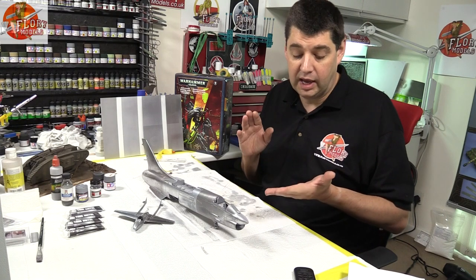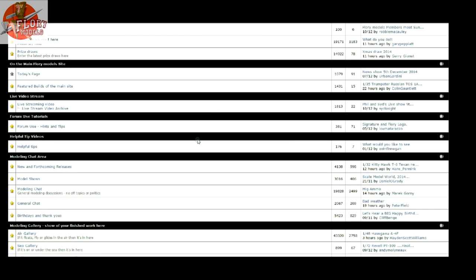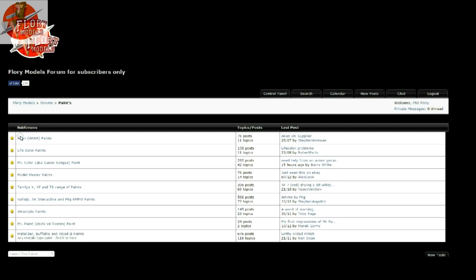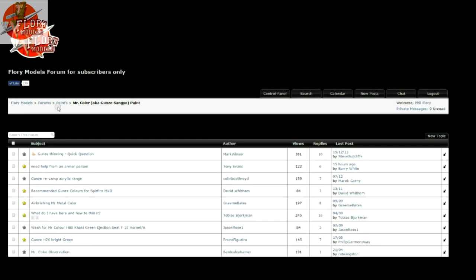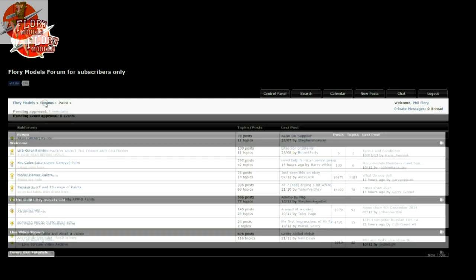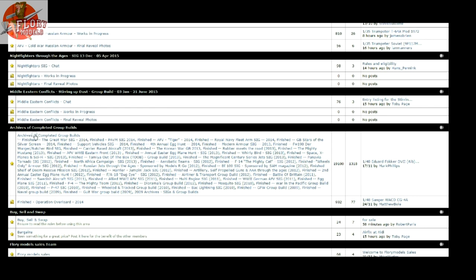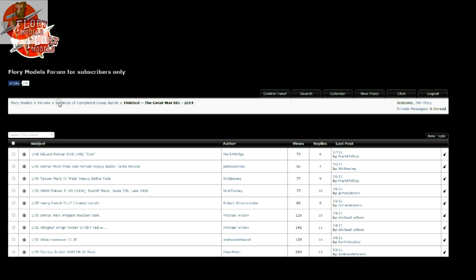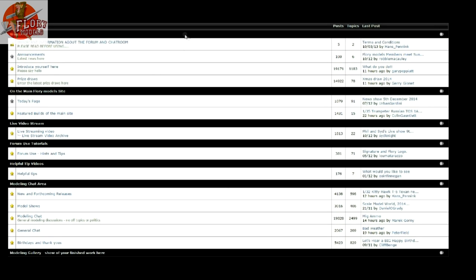The forum had a bit of an update recently — we're starting to put all the forums into subforums. For instance, the paint section: instead of having every different paint manufacturer and all the questions and topics, it's all just under paints now. You click in and it brings up all those different forums. We've got things on there for Alclad, Model Masters, Tamiya Paints, Acan — everybody's paints. They're all still there, just inside a subfolder. It keeps down the size of the forum so you don't have to scroll for miles. All the historical group build reveals have been put into one section as well, because there must be 50 of those.